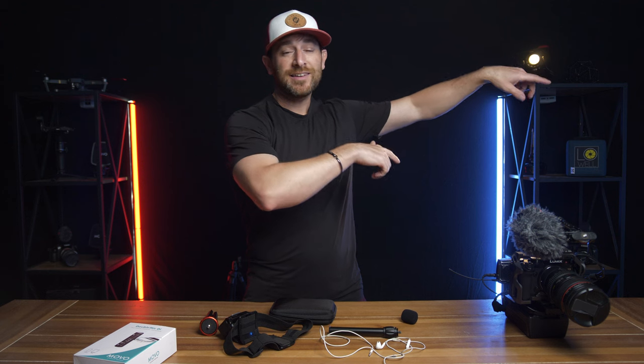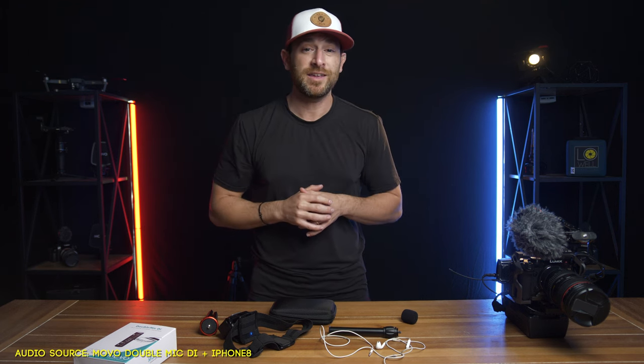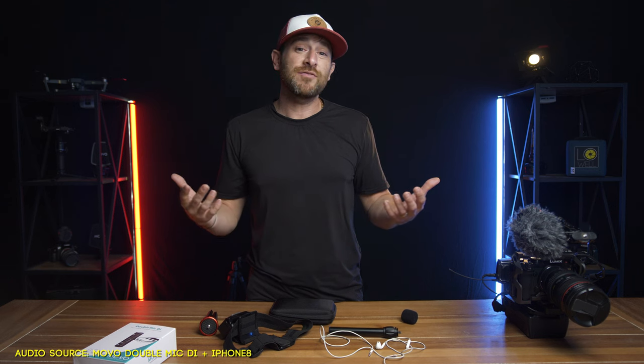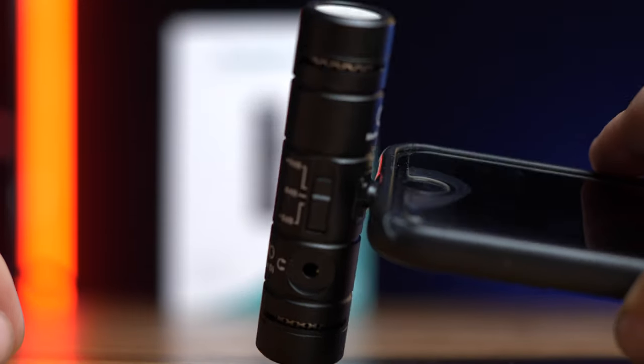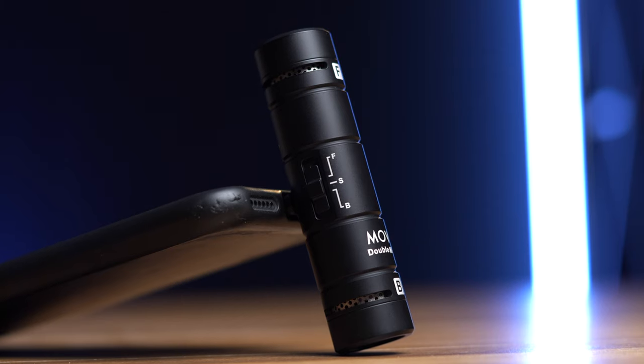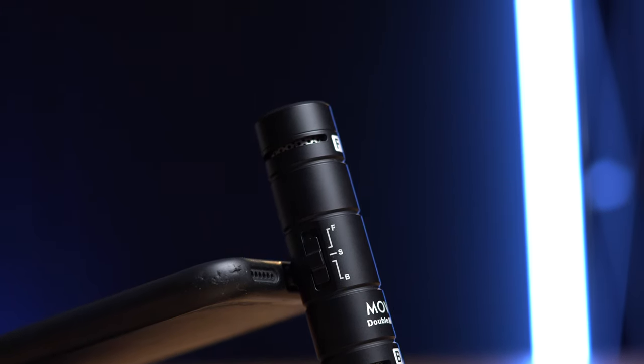So we tested the Movo Double Mic DI in the studio setting, outside, and in a car — putting it through what it would be like if you purchased this microphone. My overall thoughts and conclusion are that I think it's a pretty versatile microphone for most beginners out there. And someone like myself can take advantage of it as well, especially with it being just plug in, click, boom, hit record, and there you go. For vlogging's sake, I was not a fan of the S mode or the stereo mode. I found I got a lot better results using just the front isolated or just the back isolated.